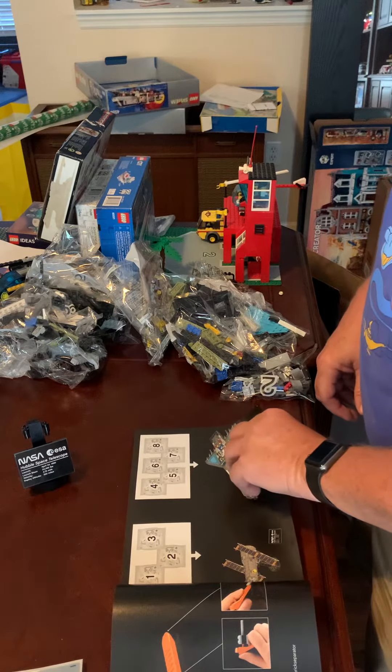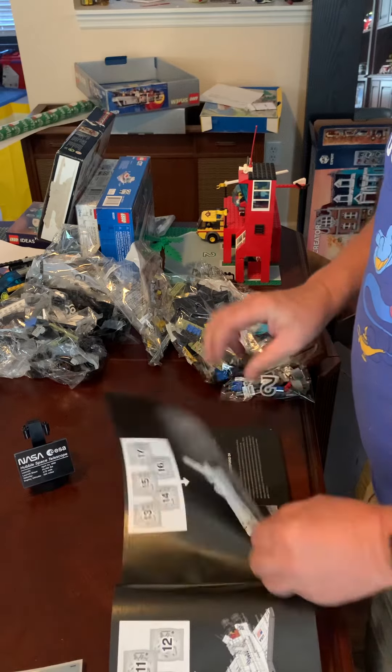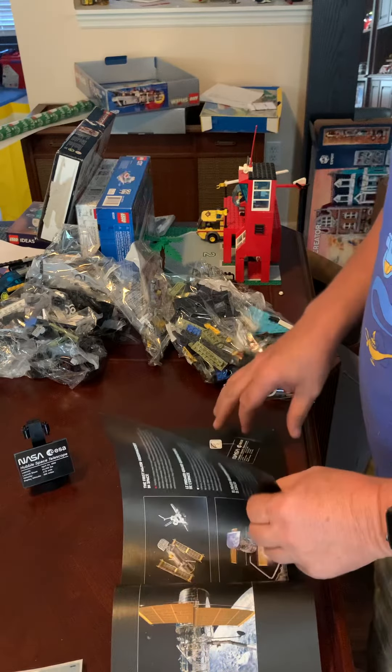As you can see, there's quite a few on here, quite a bit of information. They give you everything in English, French, and Spanish.